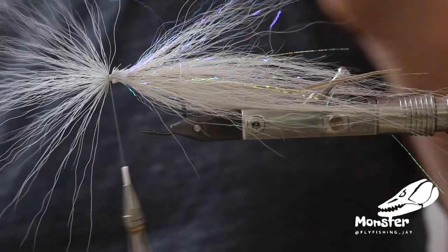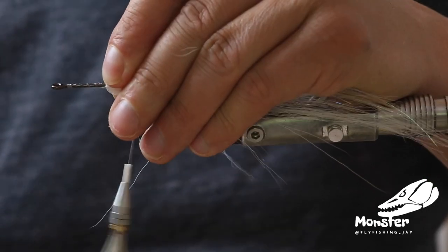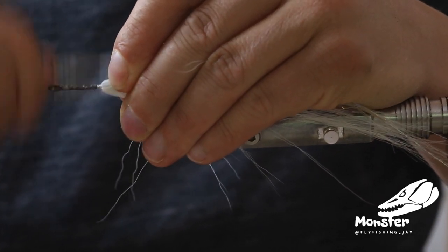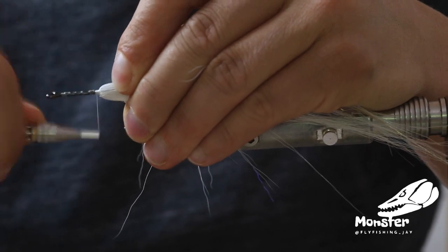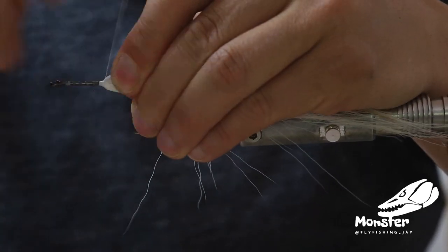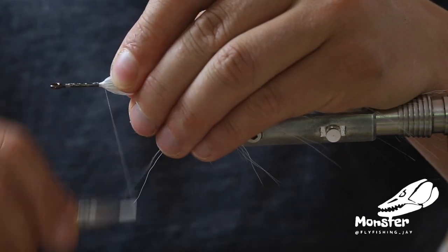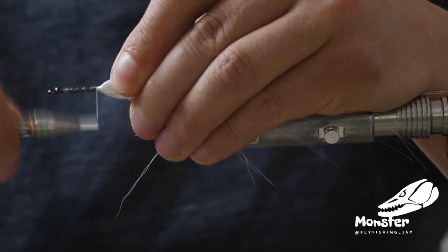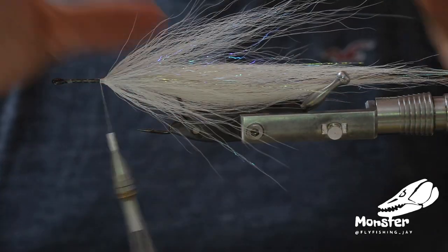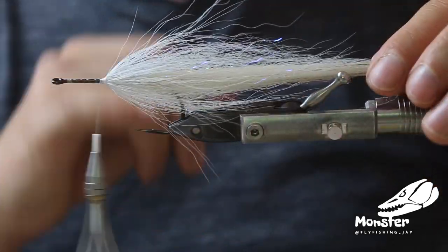So we reverse that as well. Pull the thread out straight so we are not trapping any bucktail here. And because we are doing so many steps, that's why it takes so long. We could also cover the middle piece just with some polar reflector flash — that would be a quick and dirty tie, it still looks nice. But to get this really nice pushing and moving of the bucktail, just do it with hardly any material and do it multiple times. It's really worth it.